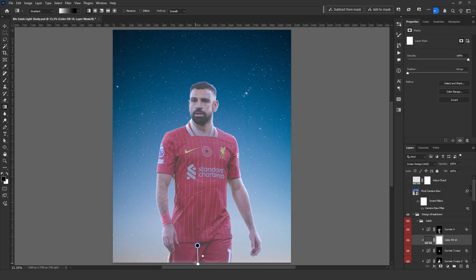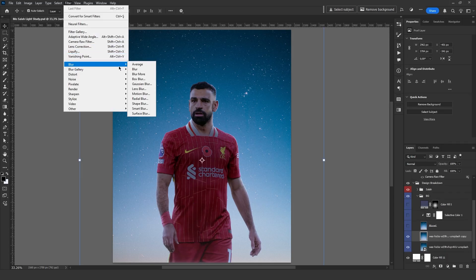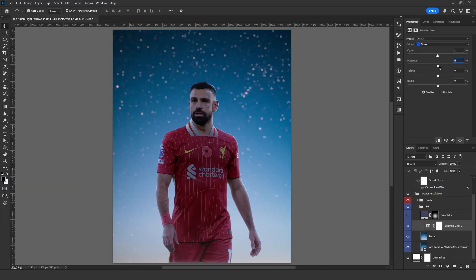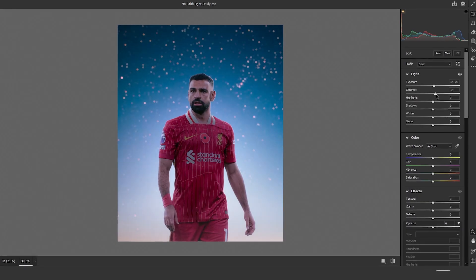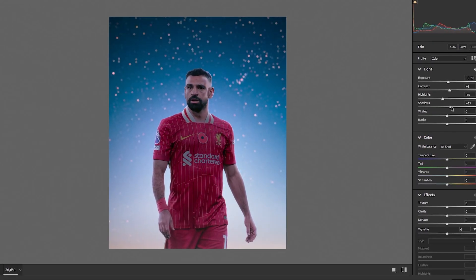I created another solid color layer to add brightness from below. To bring Salah into focus, I added a blur to the background and adjusted the blue tones using selective color. To make him stand out even more, I created another solid color layer and used a soft brush to add a subtle touch behind him. Finally, after adjusting the settings in Camera Raw Filter, the design is complete.